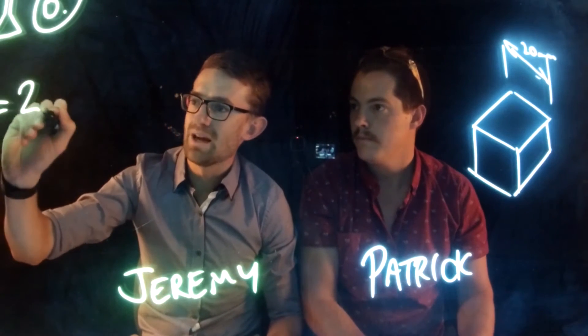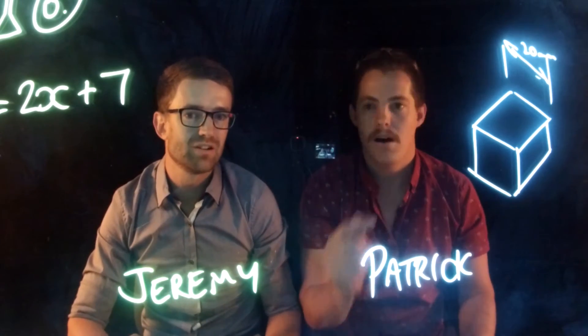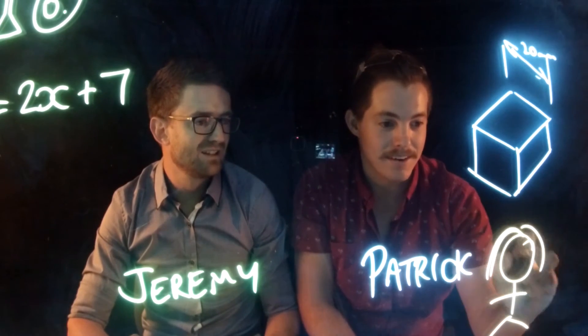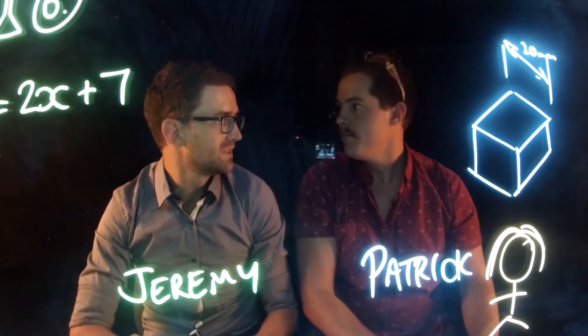Maths teachers might want to start doing some of their equations and worked examples to help students see what's going on. And what if in art you started drawing wonderful pictures like this? It's amazing.